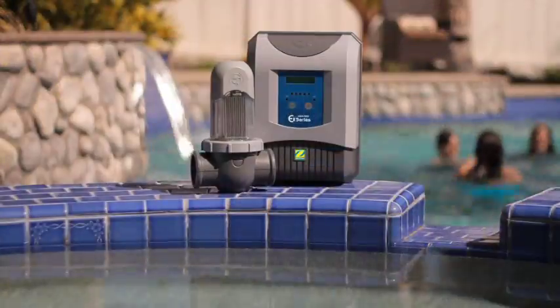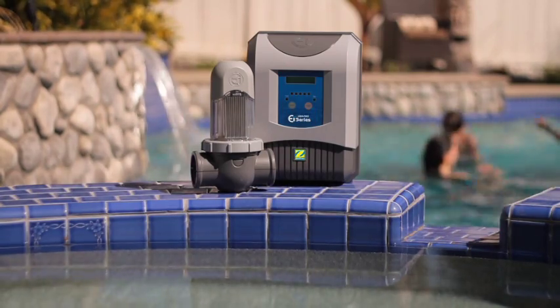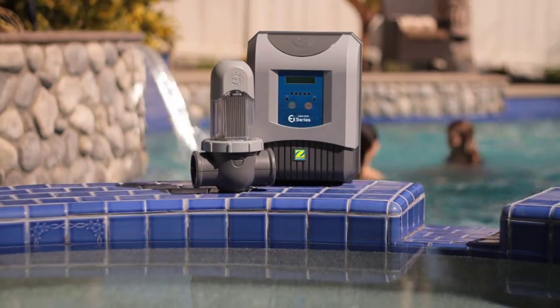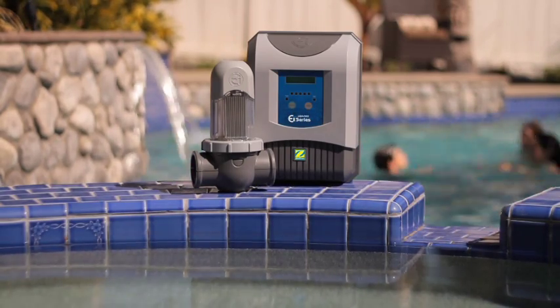I'm so glad I chose the AquaPure EI. It saves me time. It keeps my pool water clean and ready to use. It cuts down on harsh chemicals. And these days, who doesn't want to reduce chemical use? It's good for my family and the environment.